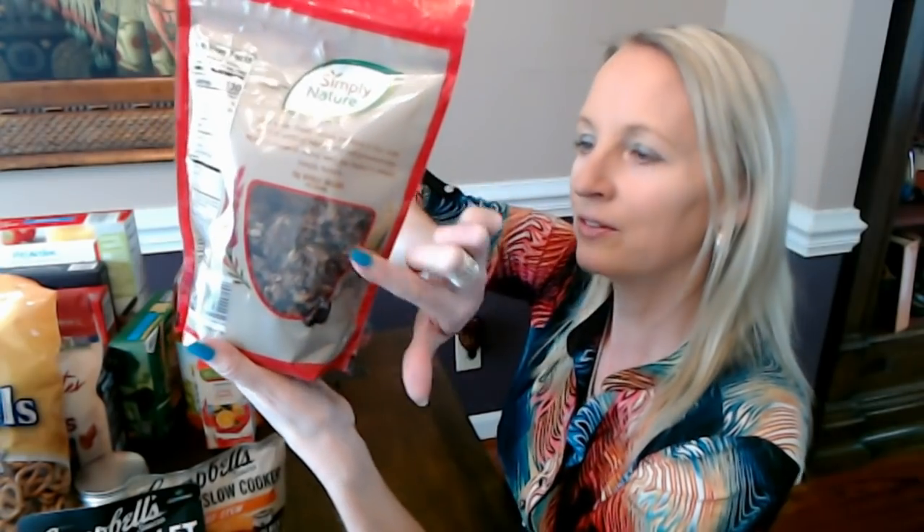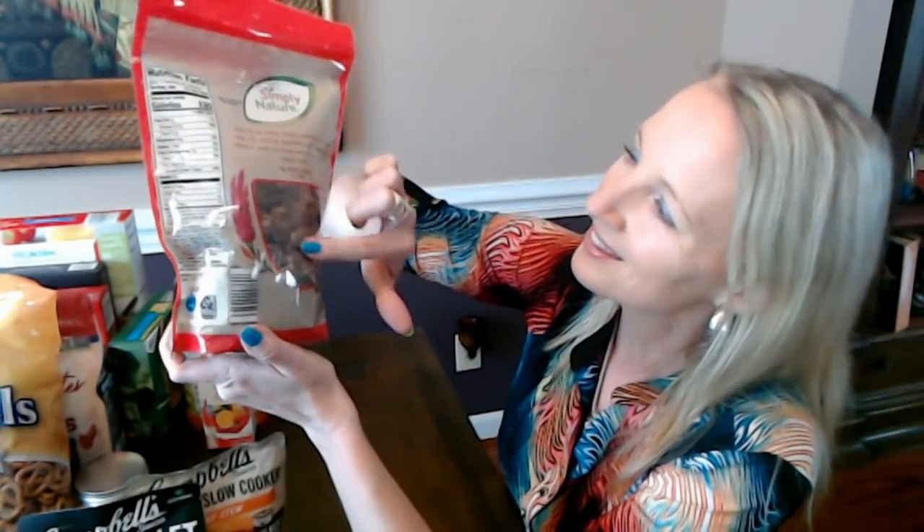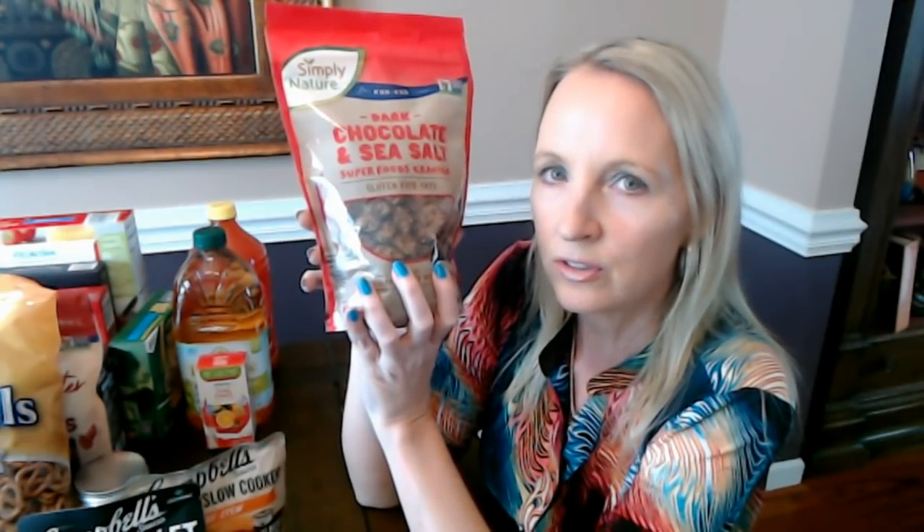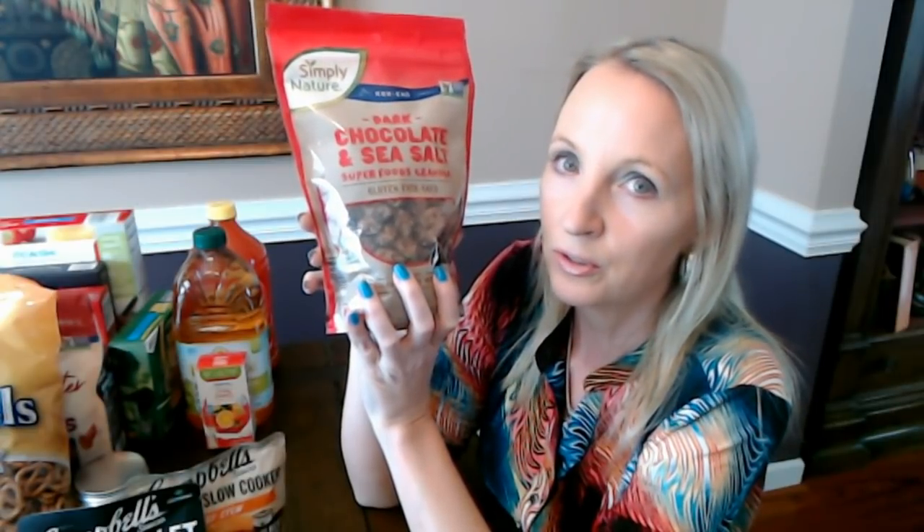On the back there's also a little clear window so you can see the granola from there too. They have a bunch of different types of granola at Aldi — my store has a strictly gluten-free section near the back with numerous types of gluten-free granolas, and you can also find granola near the cereal section or near the nuts. They have a remarkable selection of granola.